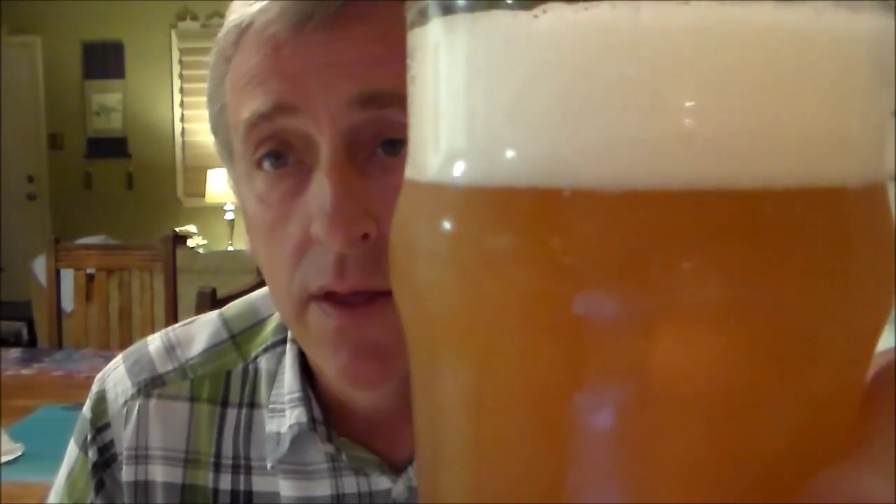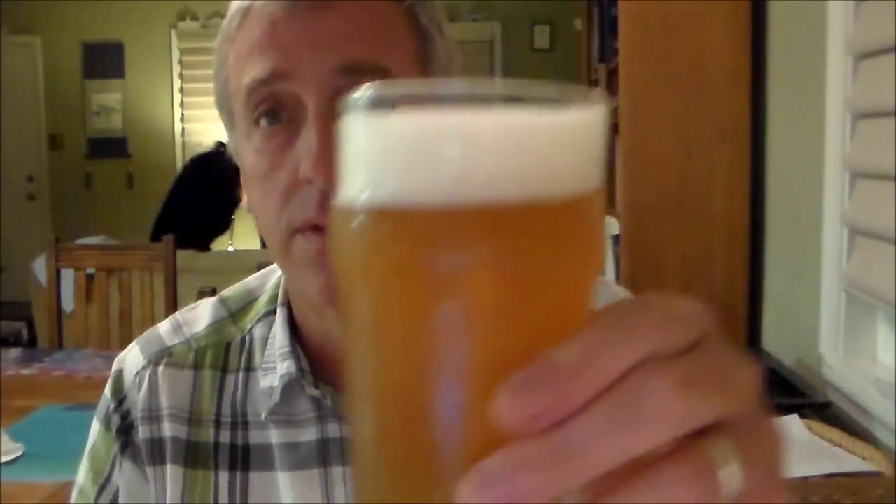Mo-Bro. Can you say Mo-Bro? That's my Mo-Bro Smash. And not very clear — it's got a nice, really nice hop aroma to it.